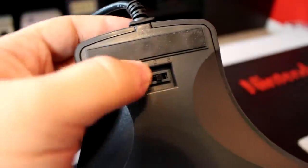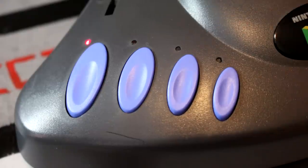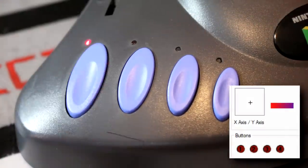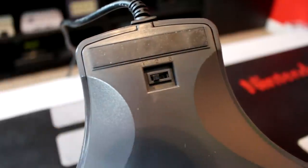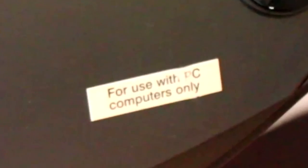But in position three, or gamepad mode, these four turbo switches are swapped with the face buttons up above, allowing them to work as primary input. On the underside, we can also see a label with the controller's model number, and a tiny disclaimer which reminds us that this joystick is indeed for use with PC computers only.